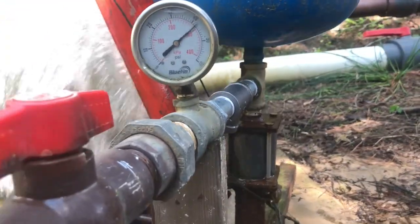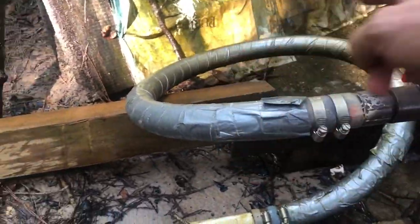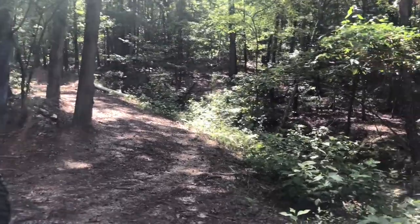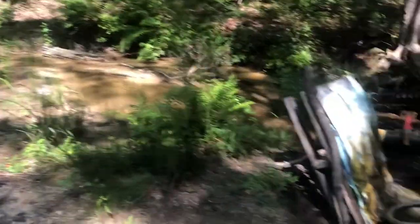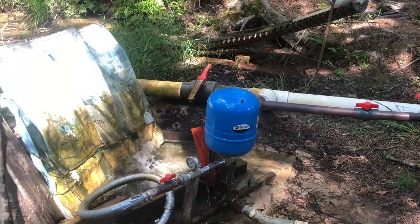We're running just over 40 psi. It goes through this service line and into the hill. On up the hill, it rises 85 feet vertically and we're about 1,500 feet downrange. I'll go up there and show you that end of it.